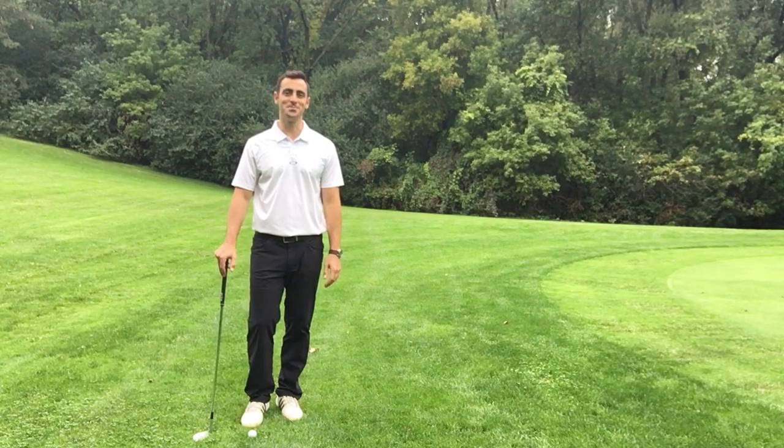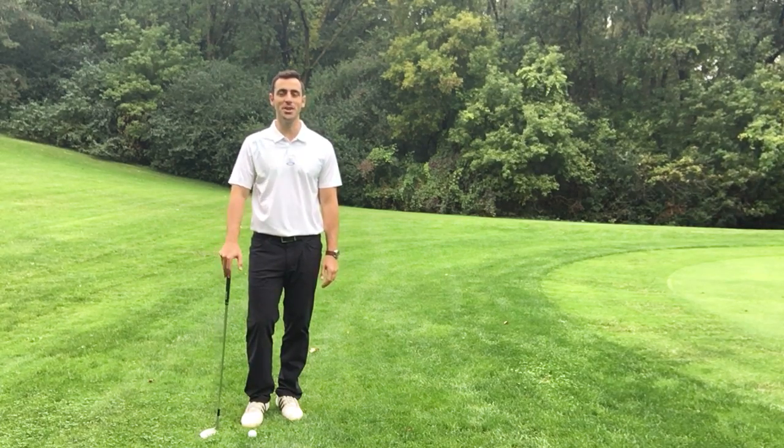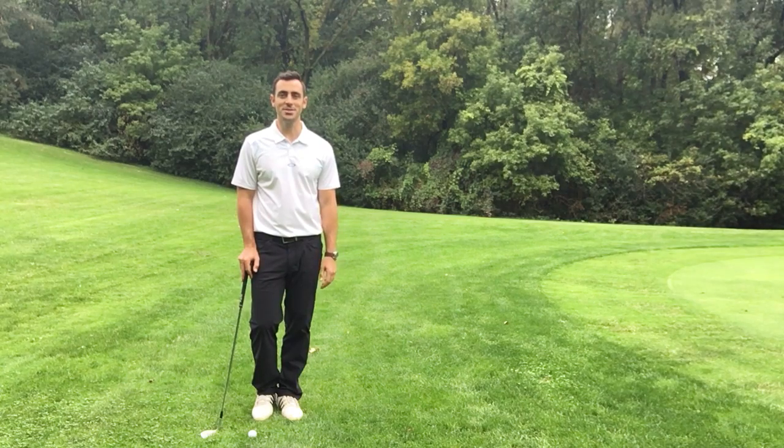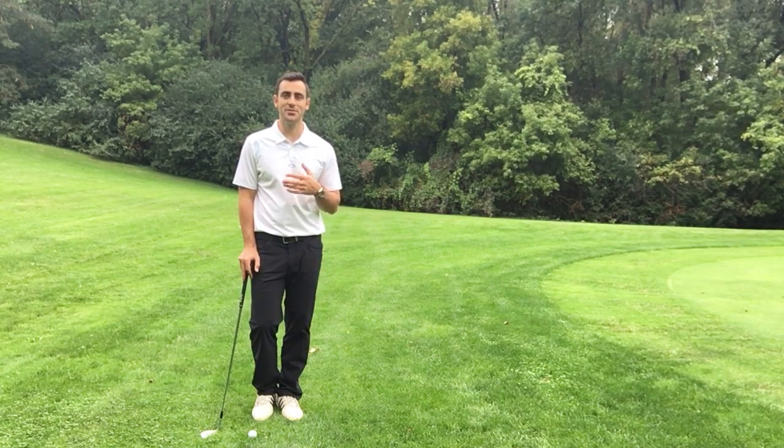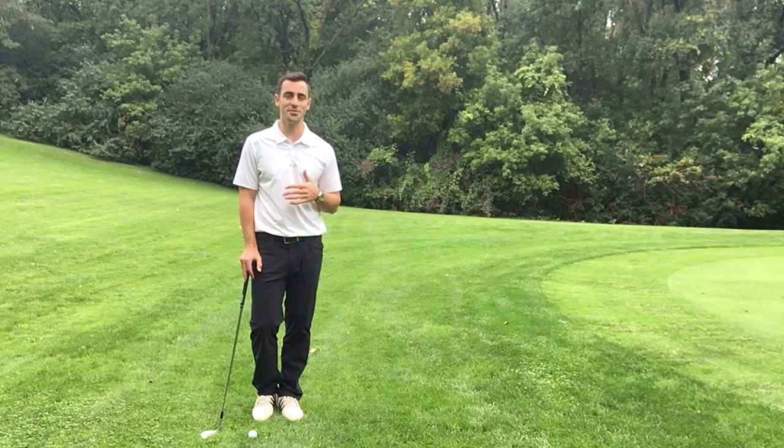Hey everyone, thanks for joining me today. My name is Mario Russo, I'm a scratch golfer, and I bring to you tips, strategies, drills and techniques on how to improve your golf game — tips and strategies that have really helped me improve my golf game over the years and get me to a scratch golfer.